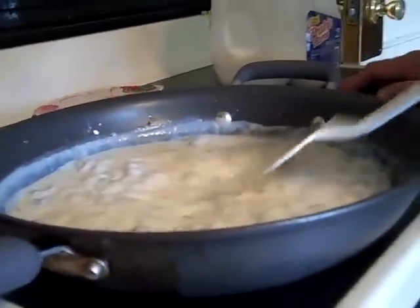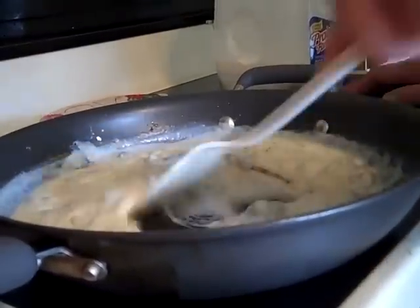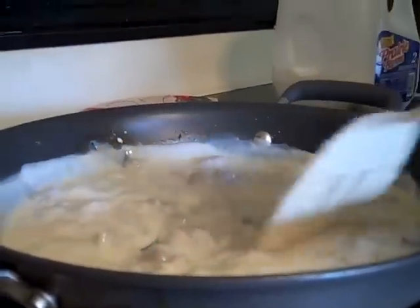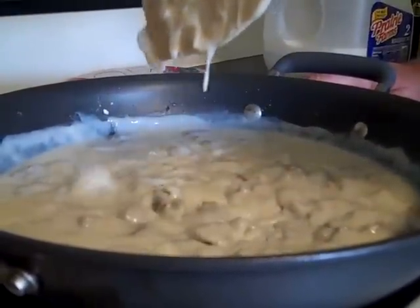Do you put salt and pepper in it? You can put salt and pepper in, or salt and pepper on the table — however you want to do it. We'll just salt and pepper our own, because he likes more pepper and I don't. See now — look at that gravy, how good it looks. Turn the stove down a little bit and let it simmer.